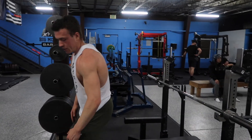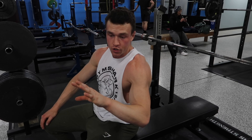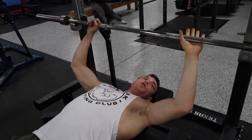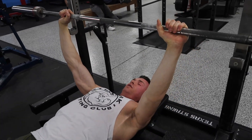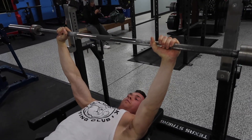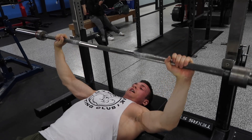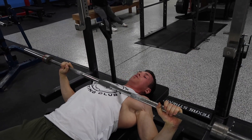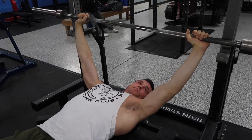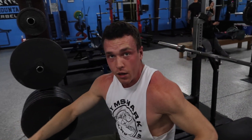I tend to set up with my pinky slightly inside the ring or right on the ring. The reason for that is because I have a very muscular bench press. Having my pinky on the ring allows me to use my chest and triceps a little bit more because I'm not arching very much. If I go a little wider, I have more internal rotation at my shoulder, and it becomes hard to use my triceps to move the weight.